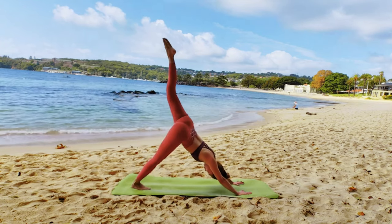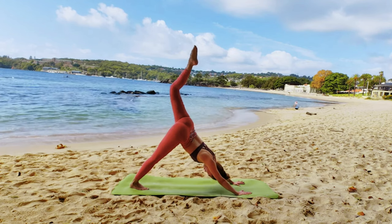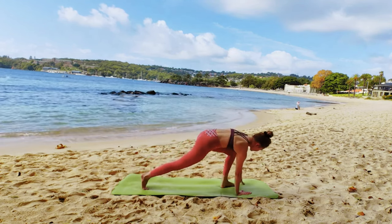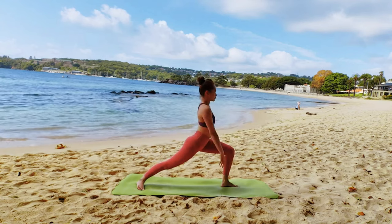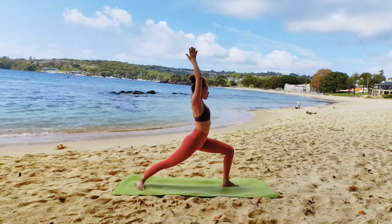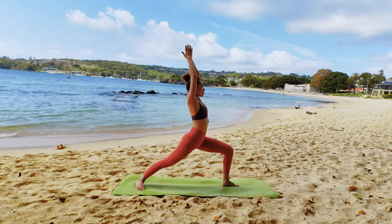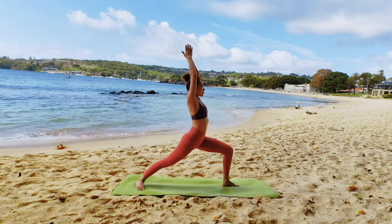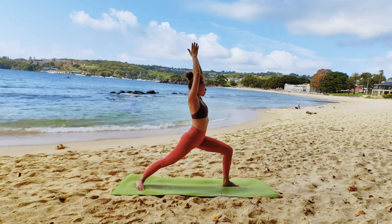Next, inhale, left leg to the sky. Exhale, bring your left leg in between your hands. Pivot your right foot 45 degrees to the side of your mat. Inhale to Virabhadrasana 1. Left knee at 90 degree bend. Internally rotate your left hip and pull your kneecap on your right leg.